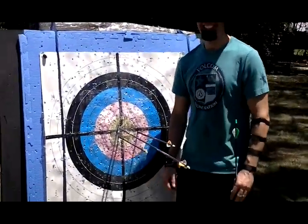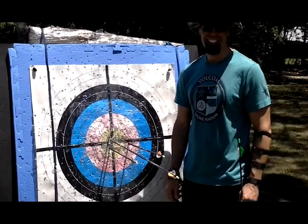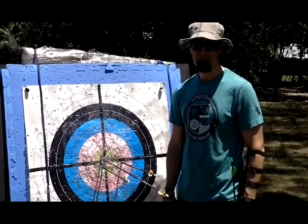That's smashed the nock clean inside it. Come and see us for a bow tune and have a Robin Hood on your fourth arrow after a tune. Well done, buddy.